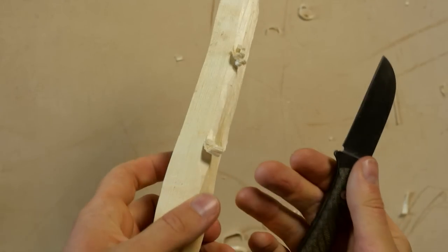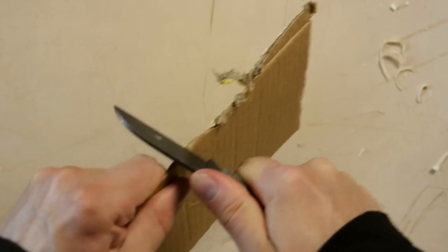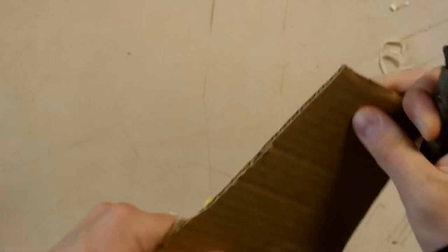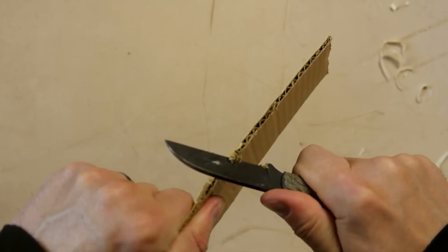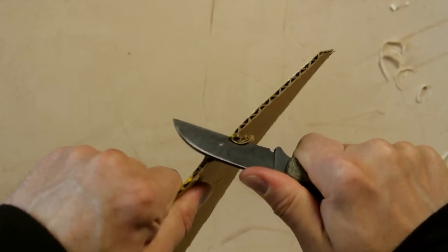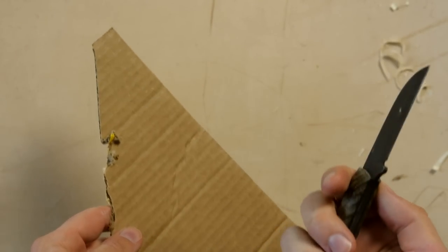When I tried cutting a tomato with it, it did not work very well at all — it was halfway crushing it. So it's just not quite sharp enough for my taste, at least for a knife of this size. The way I see it, the smaller the knife is, the sharper it really needs to be to be able to work with it. Cardboard — it's also struggling a little bit with that.